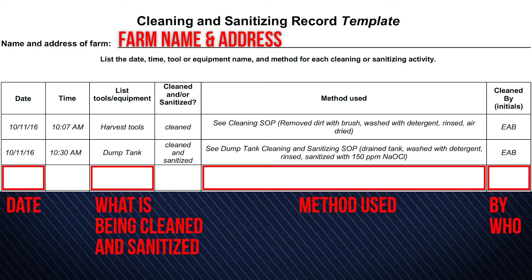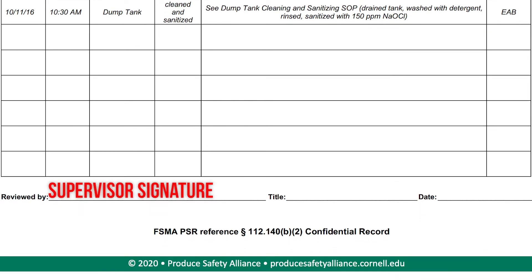Train workers on sanitizer mixing and cleaning methods and how to log their activities in an electronic or paper record.